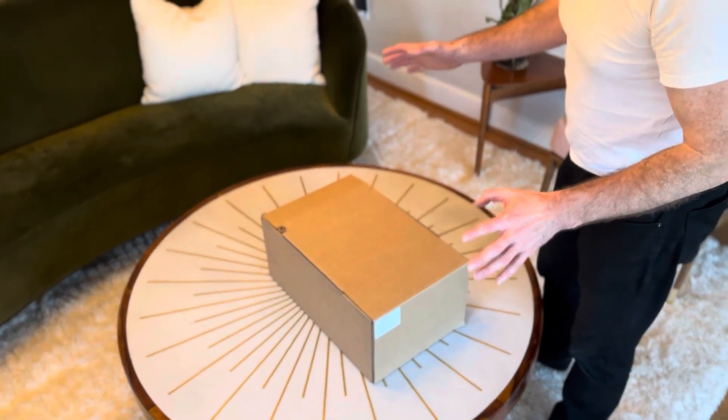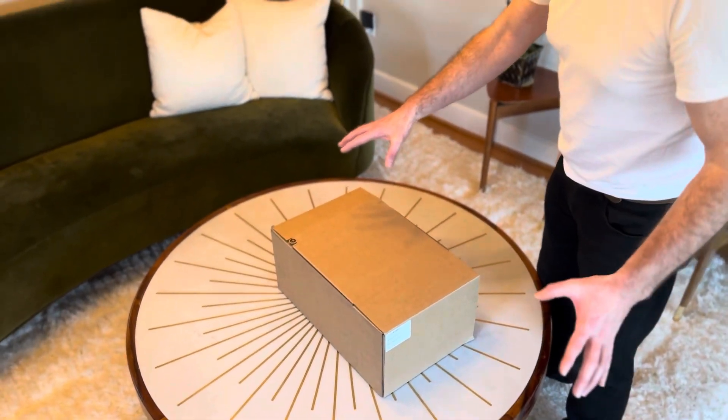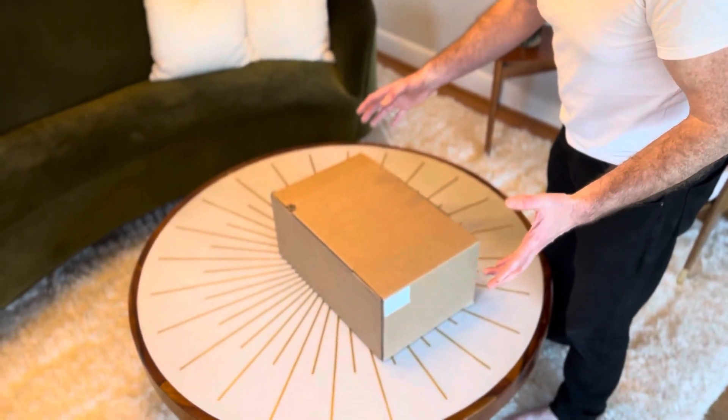February the 2nd, 2024. Apple Vision Pro has just arrived. Let's do an unboxing.